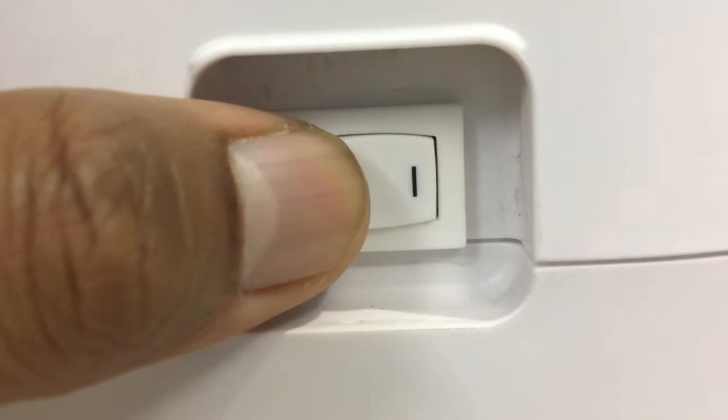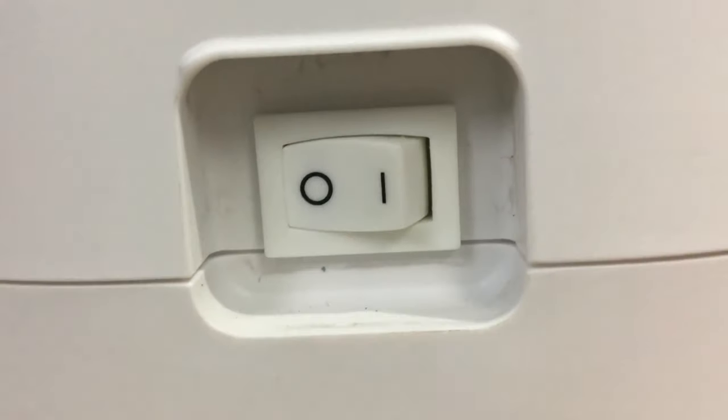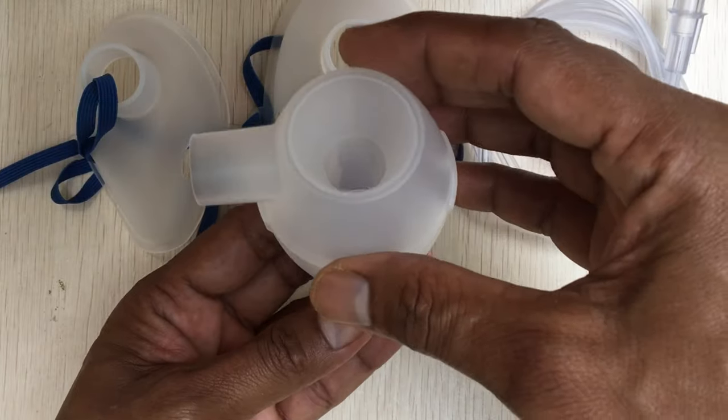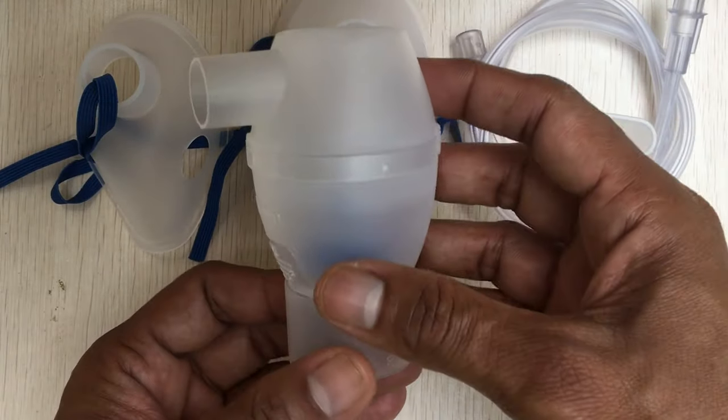Once the treatment is complete, turn the power off. Remove the tubing from the compressor and the nebulizer kit. Clean all parts for next use and store in a safe place.